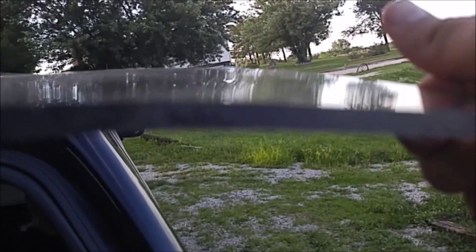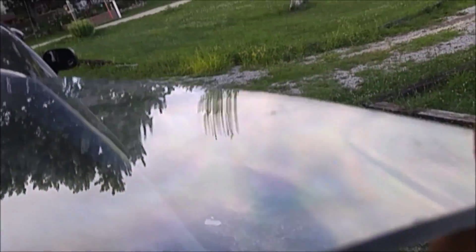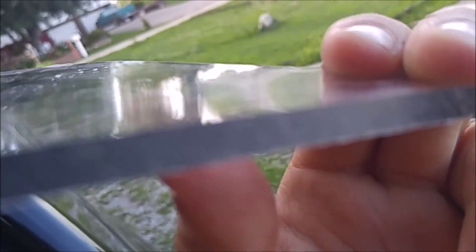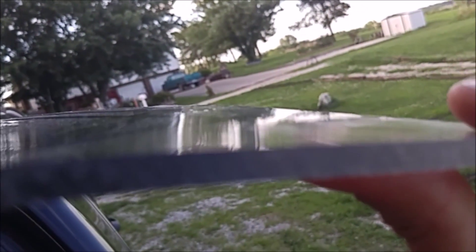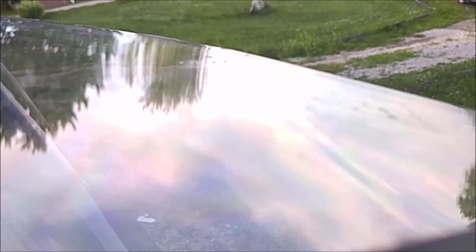You can see it's starting to curve down here — a little bit different angle, there we go. You can see it's starting to curve down, which is what we want. Just got to hold it like this until it cools down a little bit so it stays formed that way.